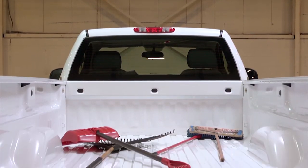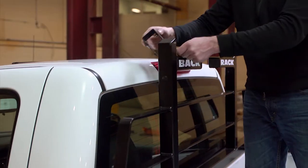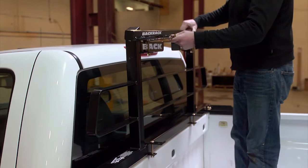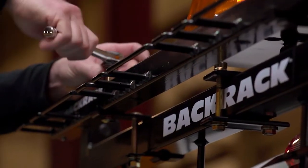If you need to transport landscape tools for your business, you know how much space they can take up in your truck bed. Get it organized with the BACRAX tool holder accessory. It's easily attached and removed in minutes by clamping on to all of your BACRAX available cab guards.